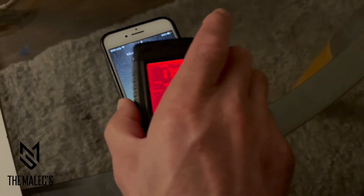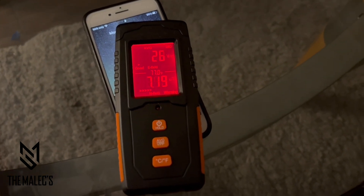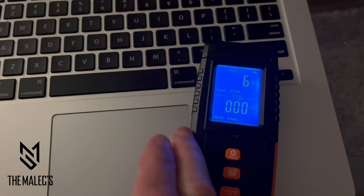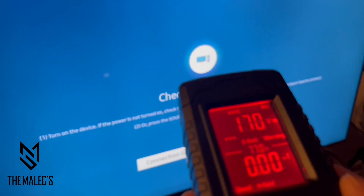You have the option to lock the reading by holding the hold button on the power button. Here is the reading on a cell phone that was in sleep mode and then woken up, and the same on this laptop. Here's a reading on a TV.